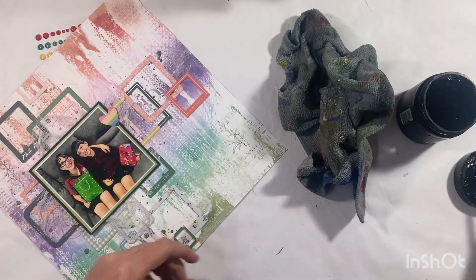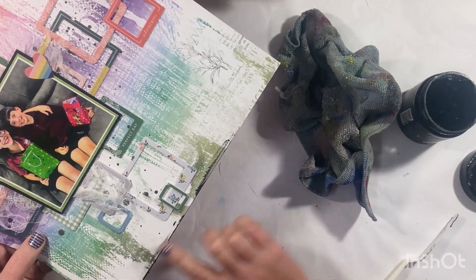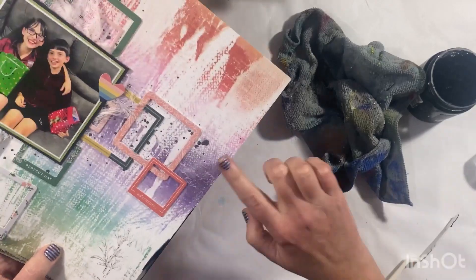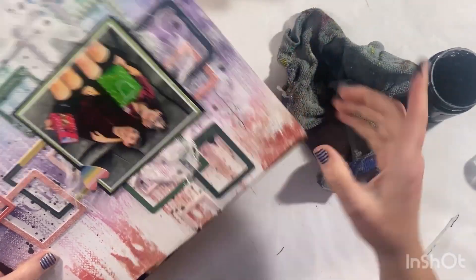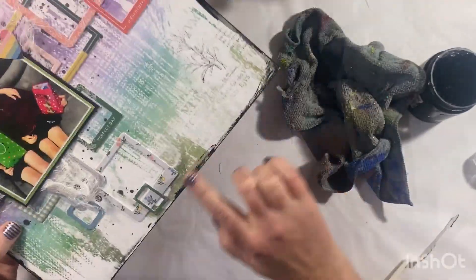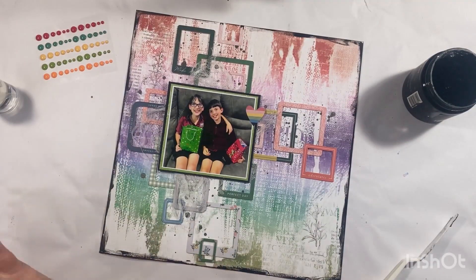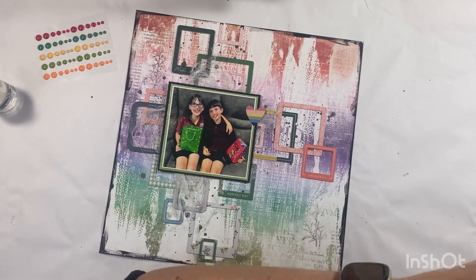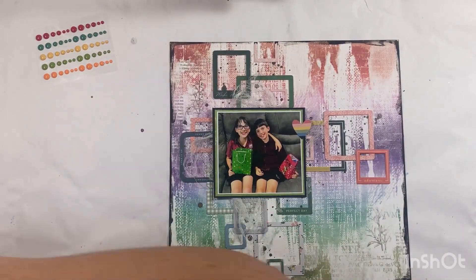With the black splatters already going on, I felt like this page needed a border. So I'm going to go around with some black gesso — you can achieve the same thing with acrylic paint — just creating that messy border around the outside. I think this really helps bring it all together; the messy border matches the background paper and helps bring the black in as well.